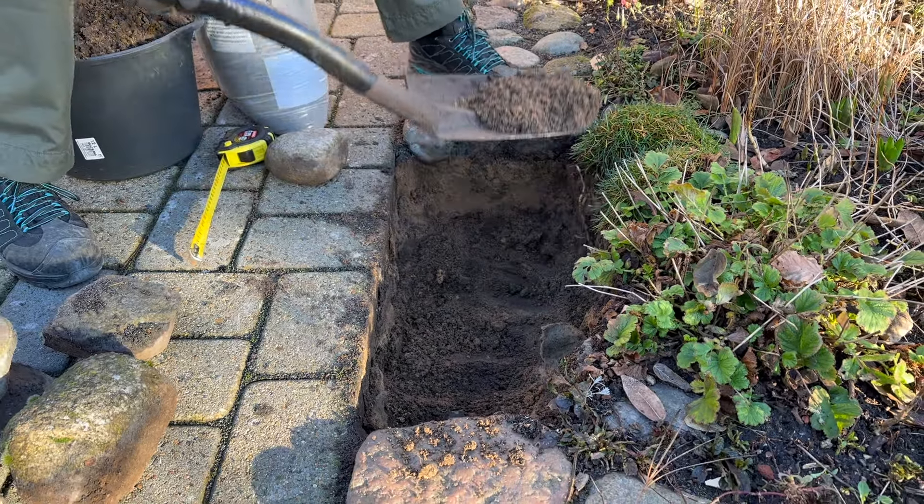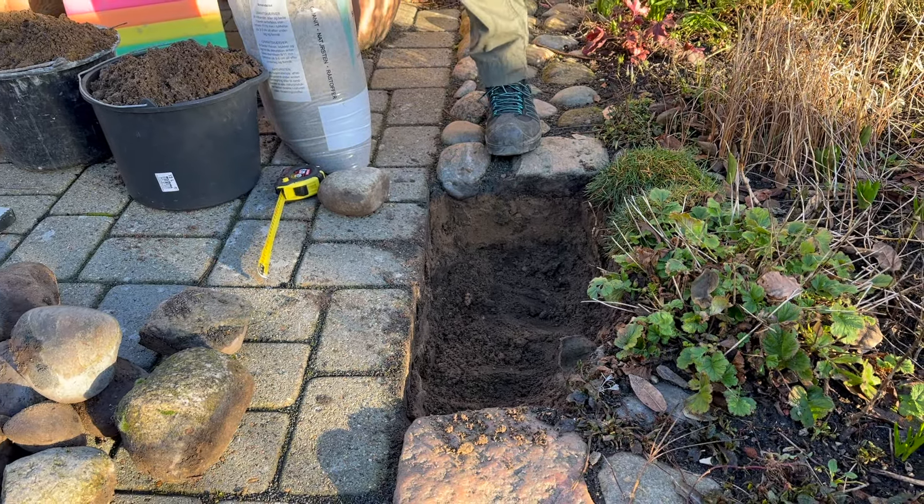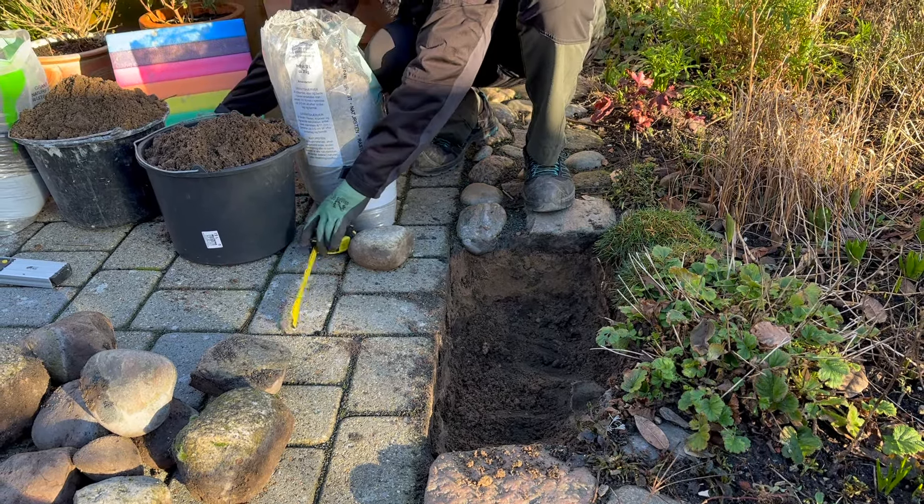Okay, we've got it all dug out. Let's just measure quickly.